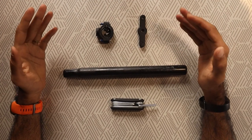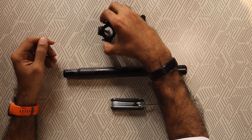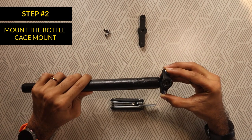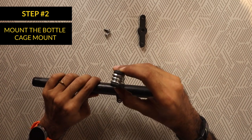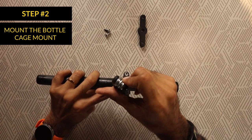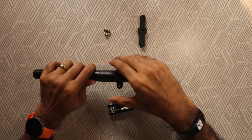We now come to the next step. This step involves mounting the bottle cage mount onto the handlebar or the seat post. Let's consider this rod as a handlebar. We mount it on the rod at the desired spot and use a multi-tool to tighten the screws. You need to ensure the mount grips the rod tightly. This is important to prevent the mount from moving around.